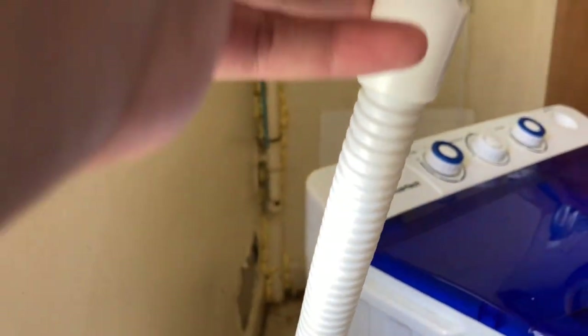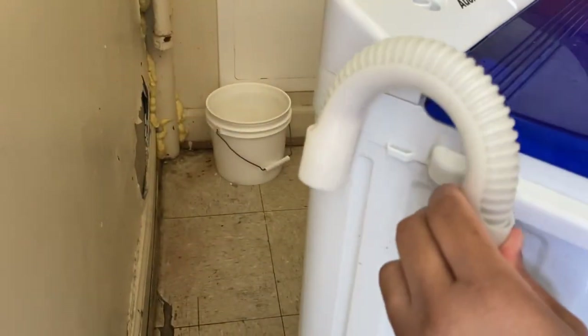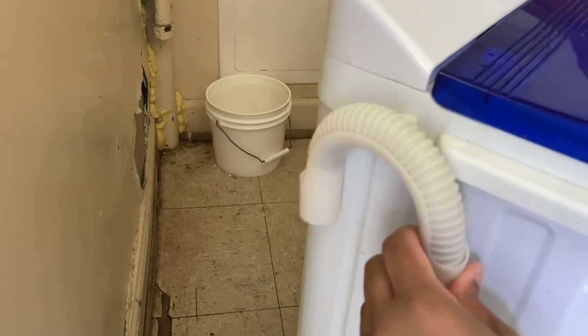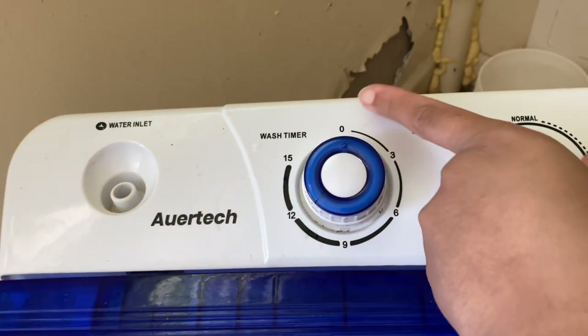This other hose drains the water and it works beautifully — it just sucks the water right out. We connect it to a pole in the back. If you don't have that, you could literally use a five-gallon bucket to drain the water out. A five-gallon bucket of water is all you need to fill up the wash in the first place.